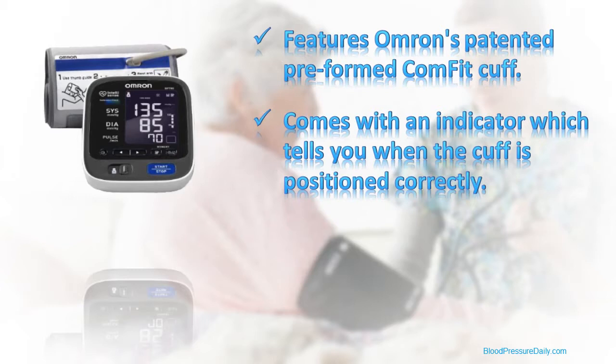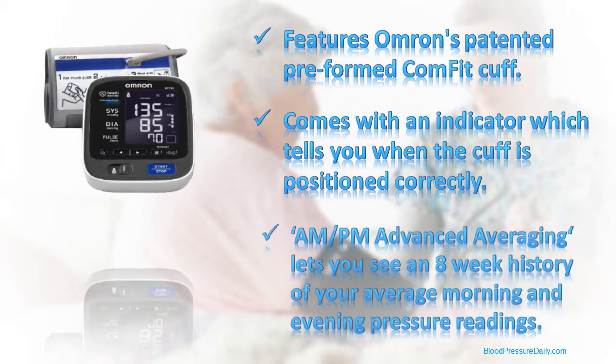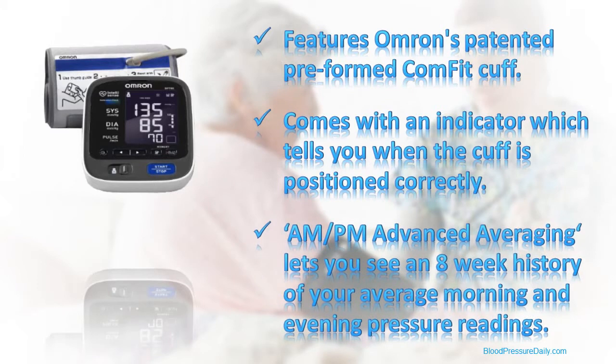Omron's advanced technology is also used in the AM-PM Advanced Averaging feature, which, at the touch of a button, lets you see an 8-week history of your average weekly morning and evening pressure readings.